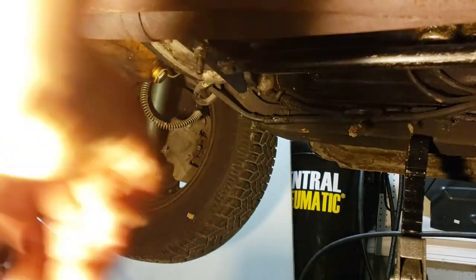Well, that all ended with a bang. It does look like I need a new slave cylinder because she is leaking.